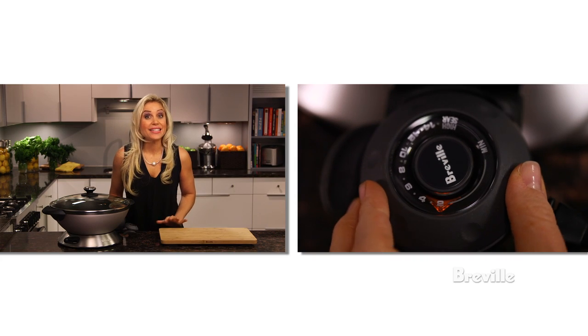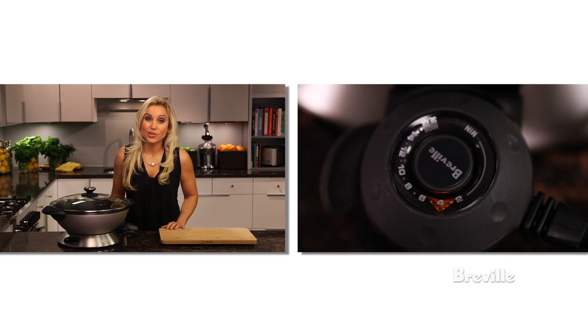Heat settings 1 and 2 are ideal for slow cooking less tender meat. Settings 3 and 4 are great for casseroles and soups, scrambled eggs, and even oatmeal.